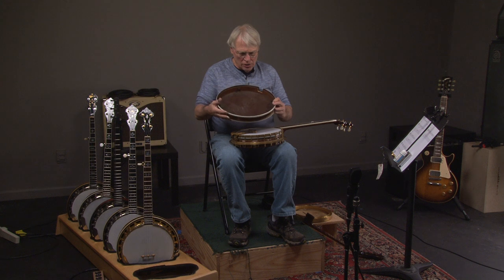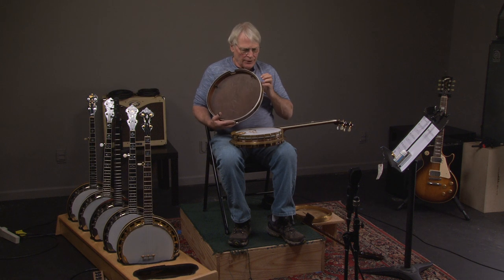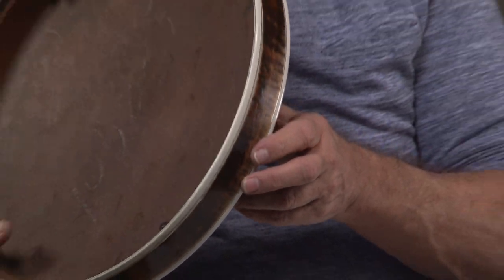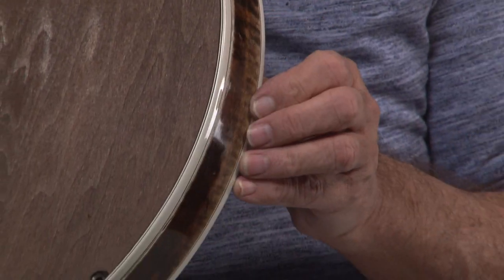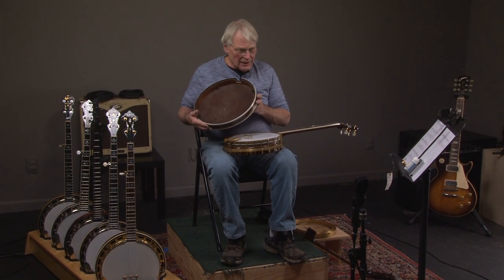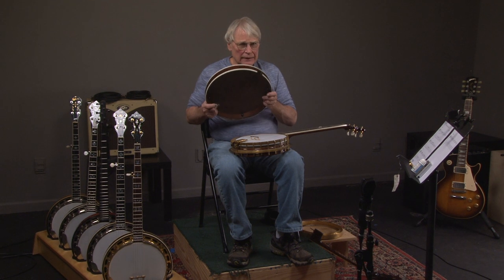Just so you know: all resonators are poplar on the inside walls. The only thing on the outside of the resonator is a thin layer of veneer. Let me do another close-up of that — this is a really nice banjo. You can hardly see it; it's just coming out just a little bit. I don't know if some miracle repairman can make it look perfect, but it's just part of the character of the banjo. Whenever you get a banjo this complete that's been built by a professional, it's just a great instrument.